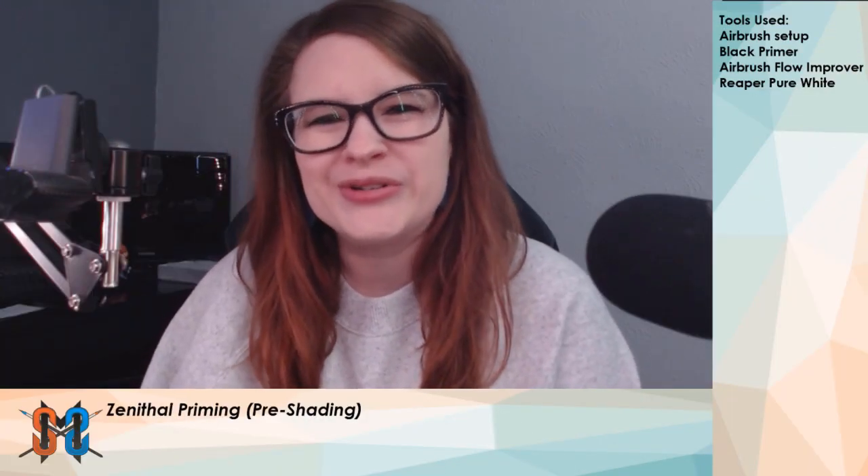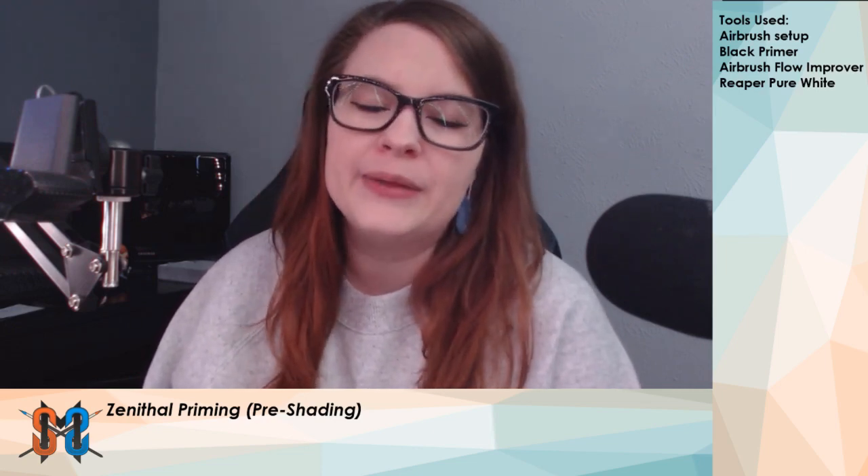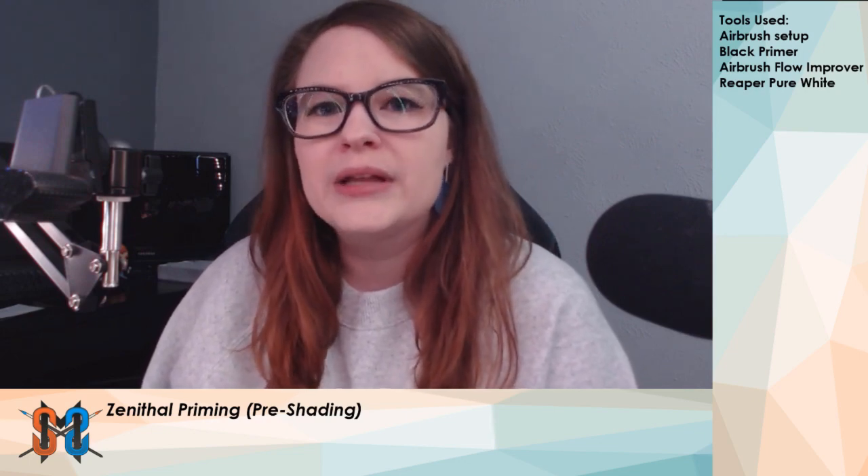Hi, this is Nikki from Sullivan Miniature Studio. Today we're going to be looking at zenithal priming or pre-shading. With this technique, we're taking a white paint and applying it to a miniature that's already primed black in order to pull out some of the details and give some preliminary highlights.